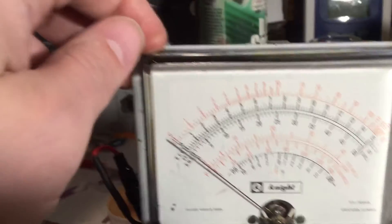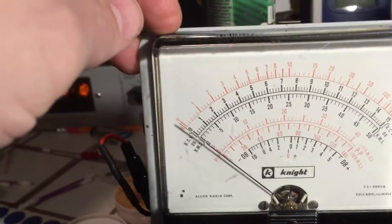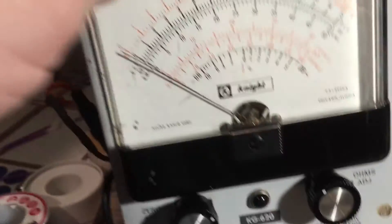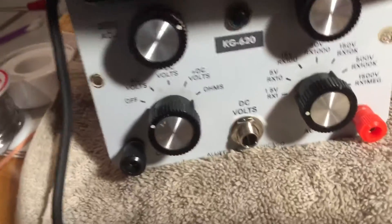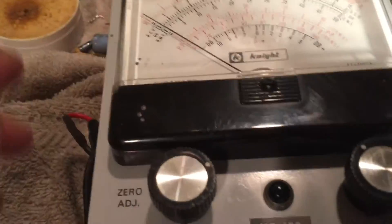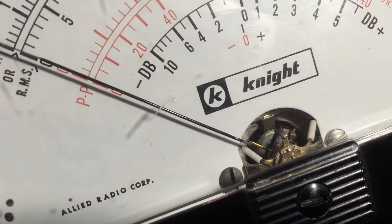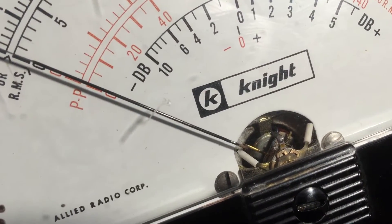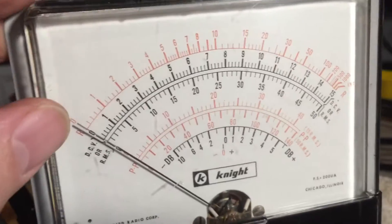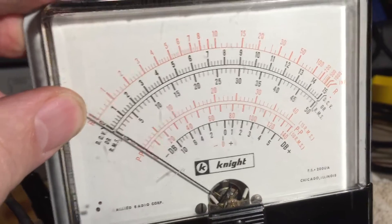So I pulled the face of this meter off and the actual meter movement — I was able to do this without removing the movement from the case, just by prying along here very gently with a screwdriver. I got it out and found an extremely small metal filing down in the movement, right down in there around the edge of that half-moon arc. That metal filing was indeed what was causing the sticking.